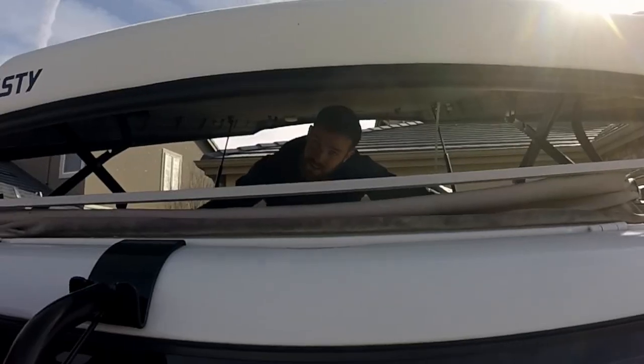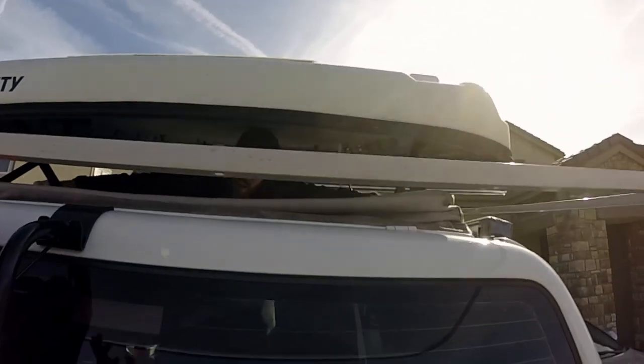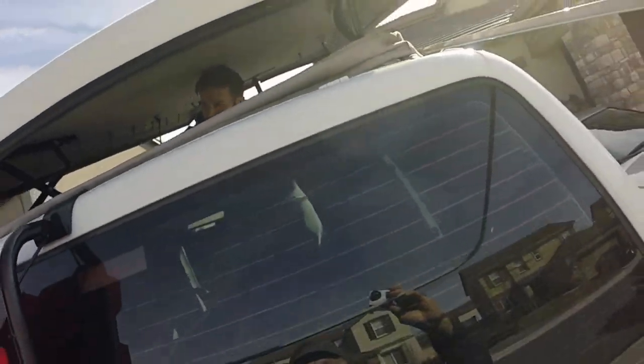Brackets are coming off. Ready? Yep. Here it comes — here comes the bracket.